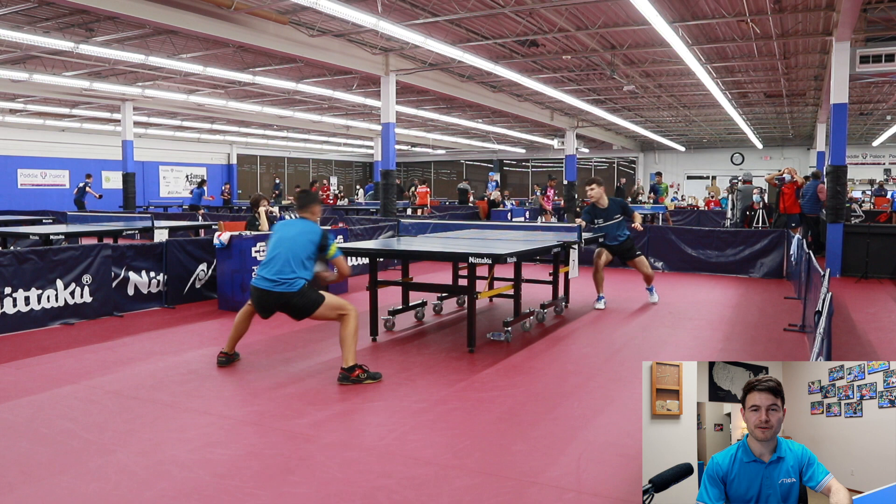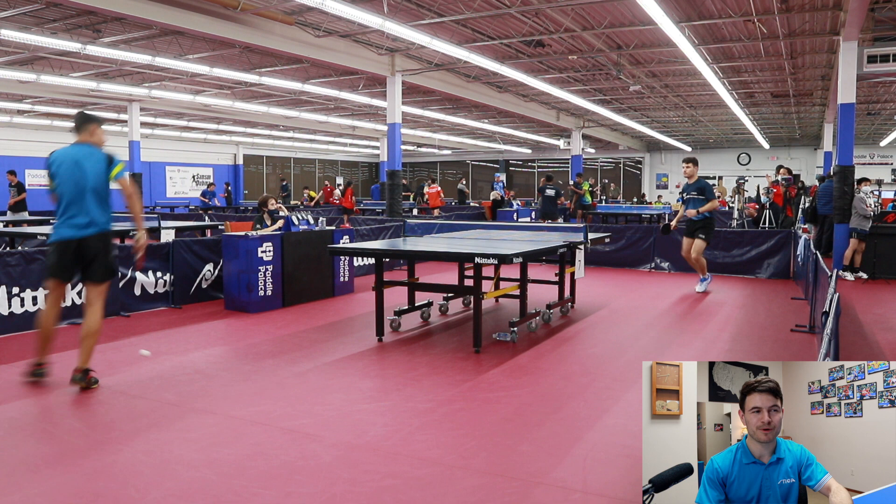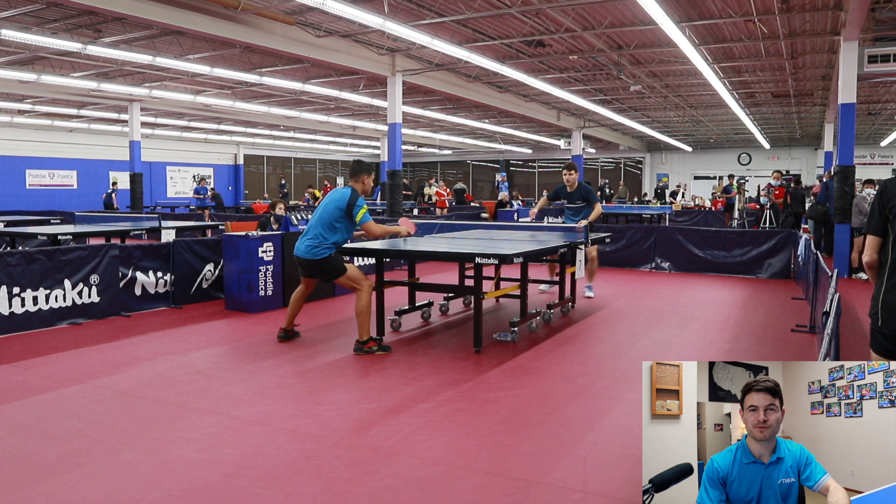It was a lot of fun playing him because he plays a lot like me, like my style. During the match we'd play some points and then he'd win a point in a certain way, and I thought, well, that's how it feels to lose a point against me, because he was using some of the same strategies that I use. So it was pretty cool to play him.